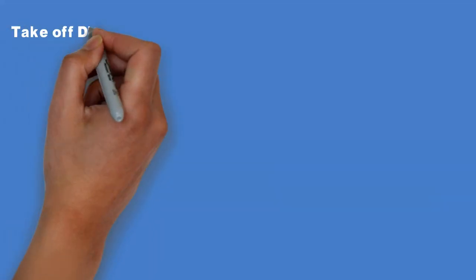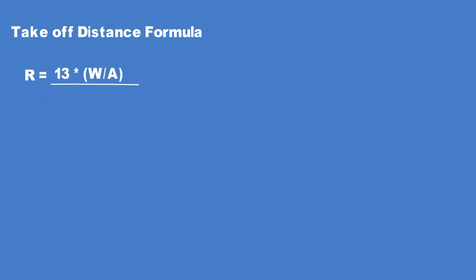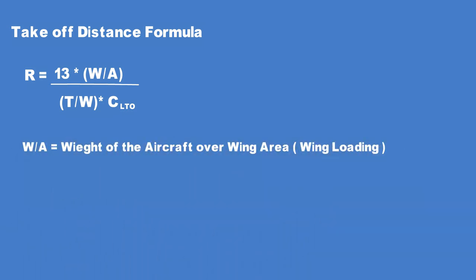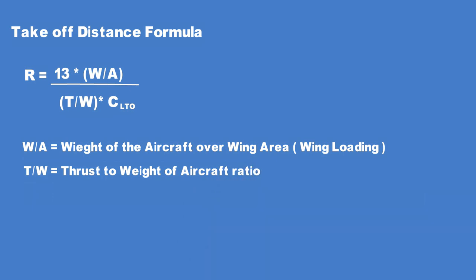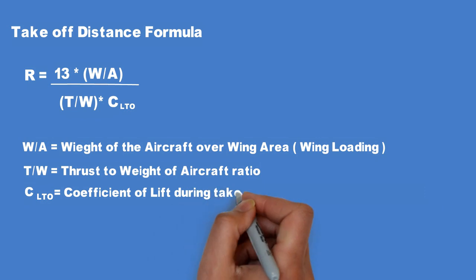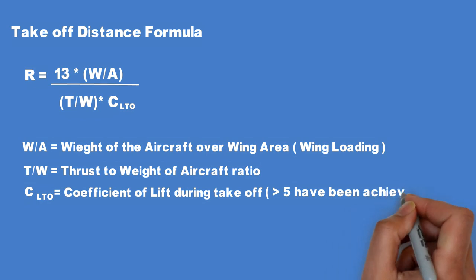There is a simple formula for takeoff distance: it equals 13 times the wing loading (W/A) divided by the product of the thrust-to-weight ratio (T/W) and the lift coefficient at takeoff (CL_TO). Increasing wing area reduces takeoff distance but results in extra drag during cruise. With small motors and props, the thrust-to-weight ratio is higher. The takeoff lift coefficient CL_TO can be raised significantly by distributed propulsion — values of over 5 have been achieved.